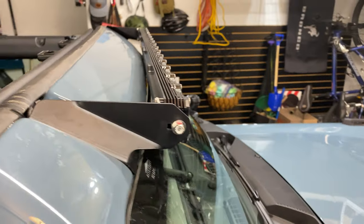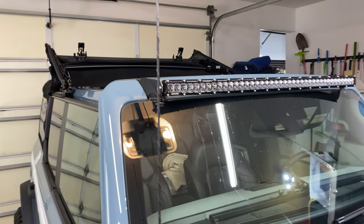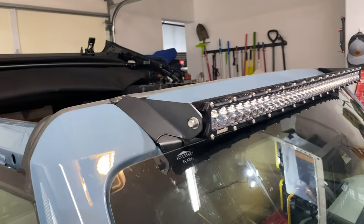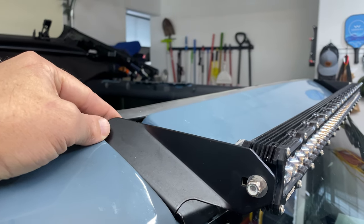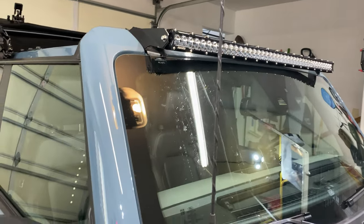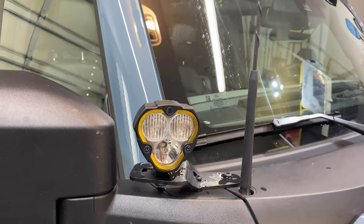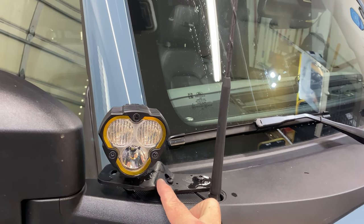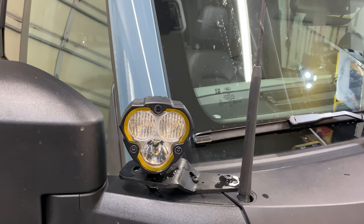The Heretic Studios light bar is awesome — low wind noise, if any at all. Even when I had wiring coming up and over the soft top area the wind noise was minimal, but I've since cleaned it up so no extra wires are poking out. For pod lights I went with the KC Flex Era 3s. I'll share the bracket link in the comments — I had to paint the brackets since they come in bare steel, but it was easy even if my paint job isn't perfect.